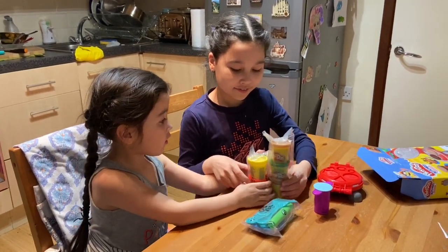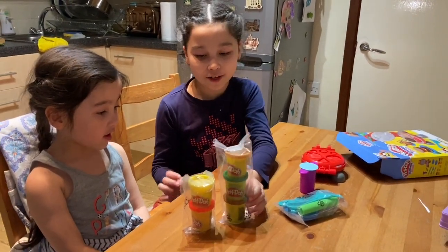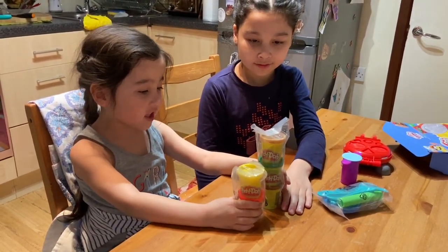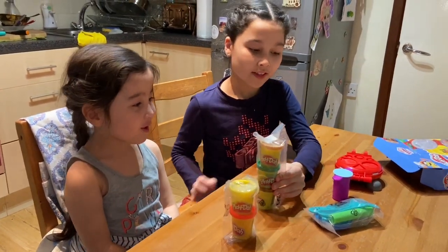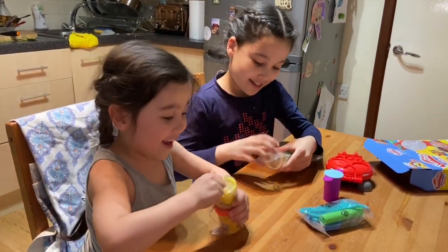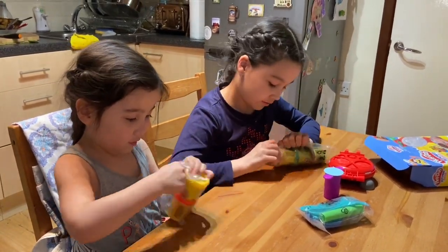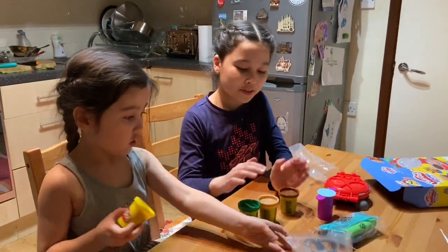They are... so my sister is going to say the colors. Yellow, red, gold, green, brown. Now let's open it. Here are all the Play-Dohs.